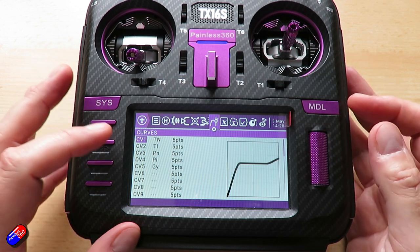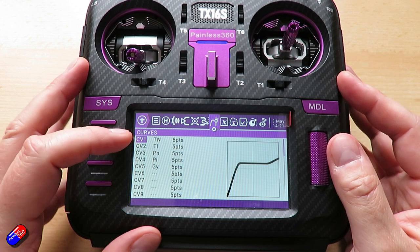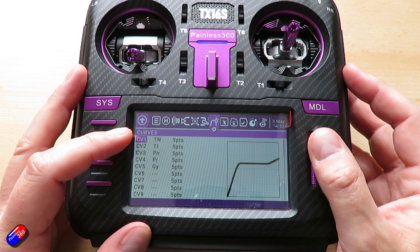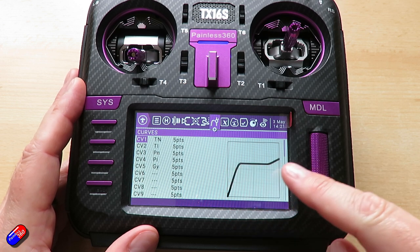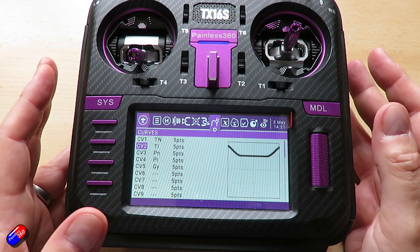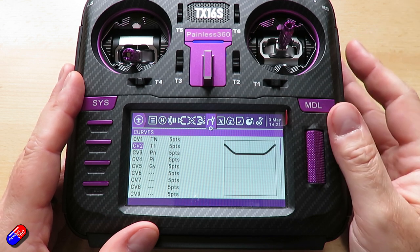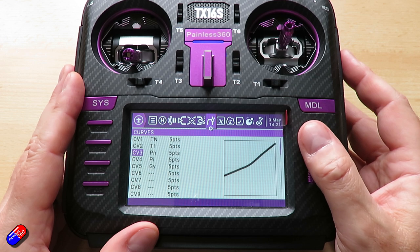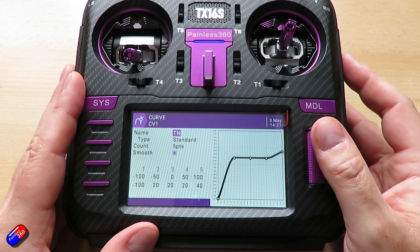There are five different curves I have set up. Two are for throttle: TN (throttle normal) for standard flying, and TI (throttle idle up) for when the head speed is constant. Then there are two pitch curves: pitch normal and pitch idle up. Let's look at each of those in a little more detail.